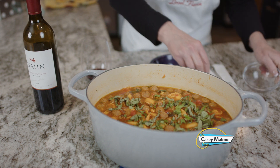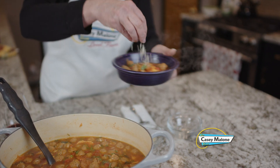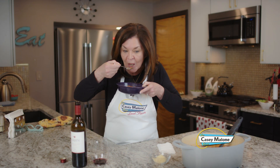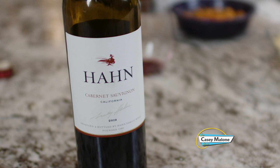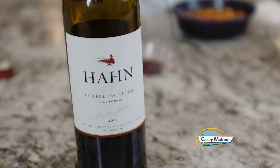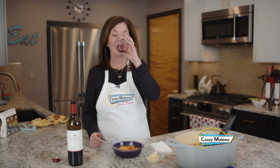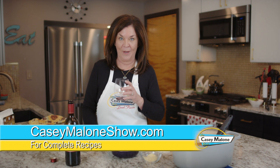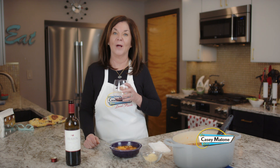Soup is on! I'll add a little basil on top and some shredded Parmesan — I'll add a bit more before I eat it. It was perfect! Since it's tomato-based, a nice dry red goes well with this. I'm having a Cabernet Sauvignon from Hahn — very reasonably priced and it goes perfectly. Go to my website caseymalonshow.com and look for ravioli soup. Cheers!